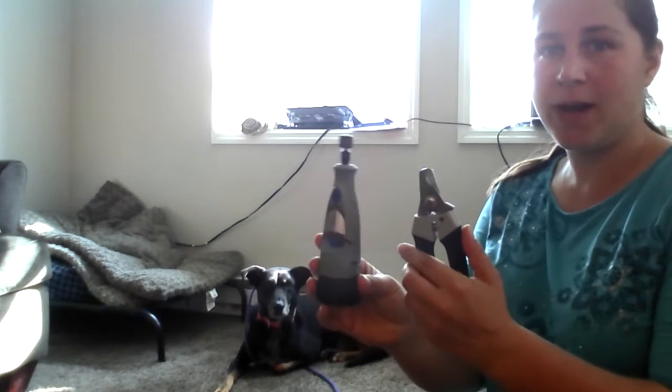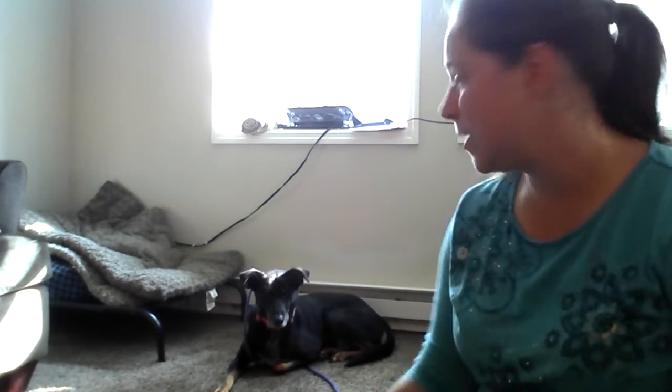Hey guys, I'm going to do an unedited video with Luca who has a history of being bad with his nails. So depending on how long they are I might use the clippers, but I've also got my Dremel charged and ready. I've just got him on a slip leash. We've just done basic obedience, leadership, socialization, things like that.